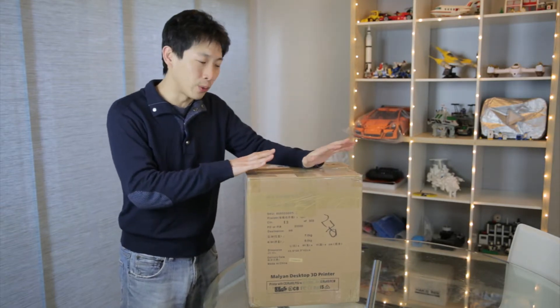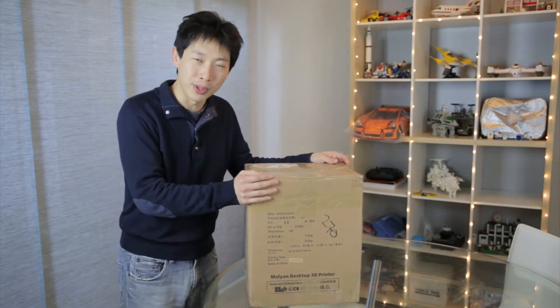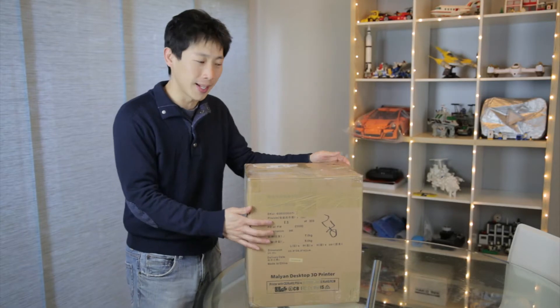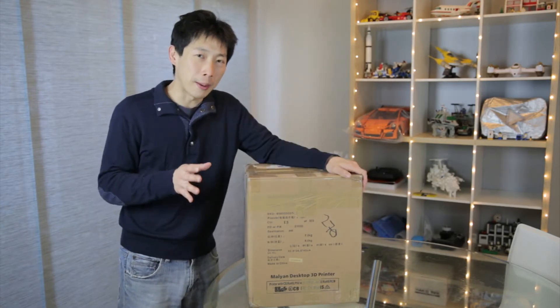Monoprice took this and rebranded it — just put a new logo on it, and when it ships with the box, it puts a logo on that. So the box is going to look a bit different. Monoprice calls this the MP Select Mini.